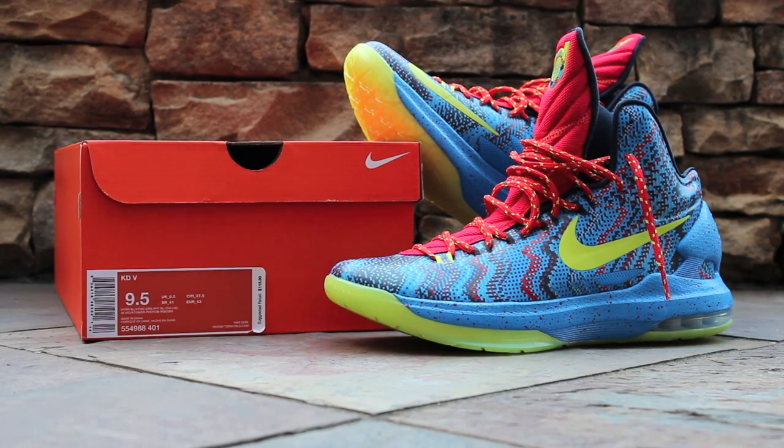What's up, guys? This is GTFan712 back again with another sneaker review video, and this time it's a Nike basketball shoe. These are the Christmas KD5s, which are listed as Hyper Blue, Atomic Green, Photo Blue, and Chilling Red. These released the day after Christmas, December 26, 2012, for a retail price of $115.